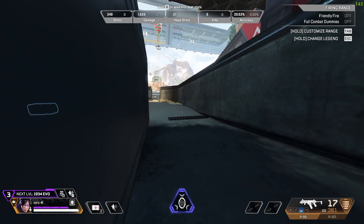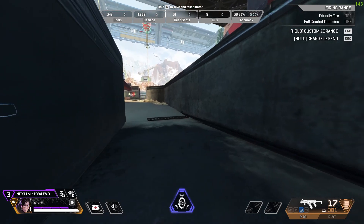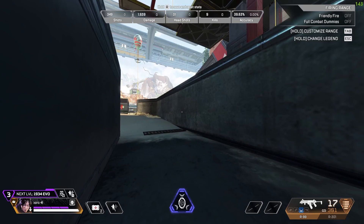To do the wall jump, all you have to do is follow these simple steps. The first step is that you run towards the wall while looking at it — hold down W while looking at it and run towards it.